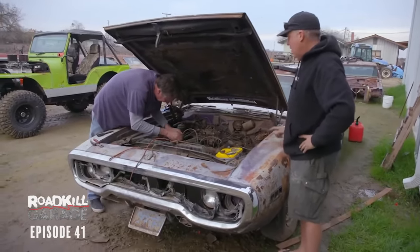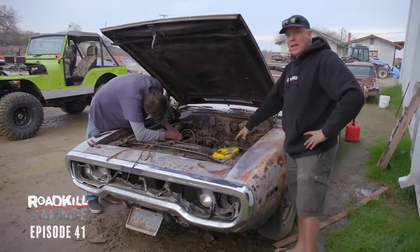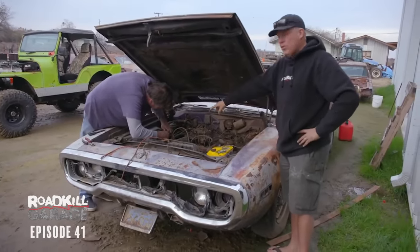The firing order is 1, 8, 4, 3, 6, 5, 7, 2. And on the big block Chrysler, this bank is 1, 3, 5, 7 — over there is 2, 4, 6, 8.